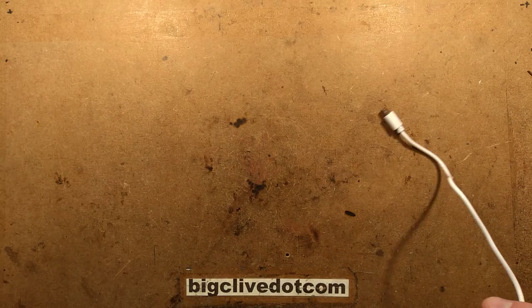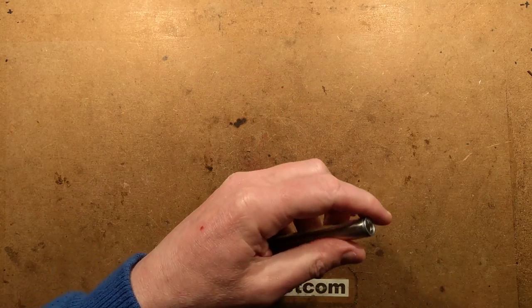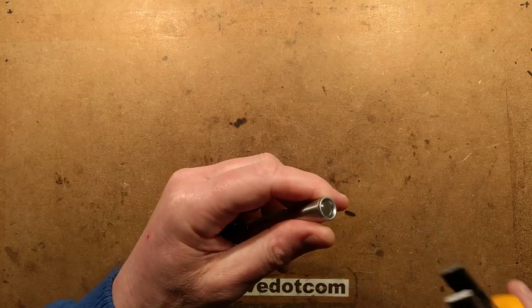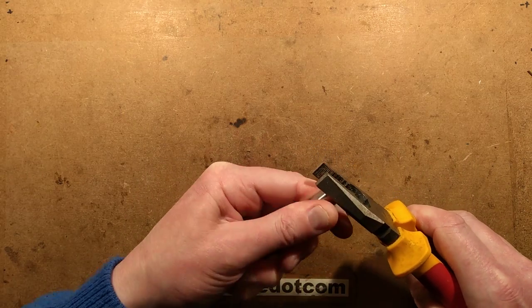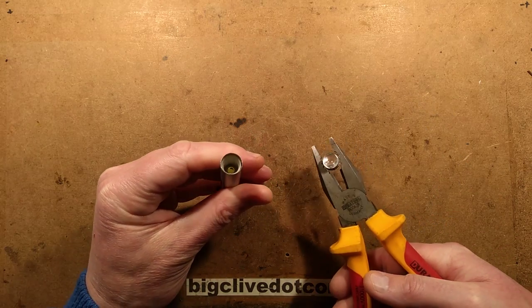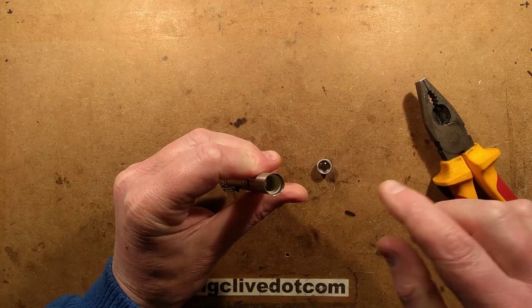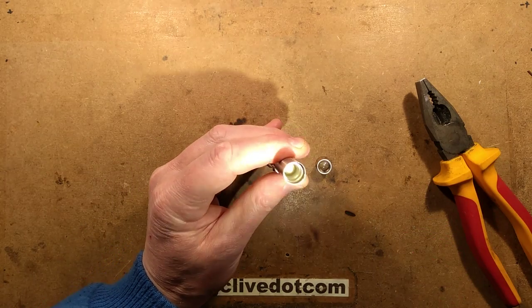Let's take it to bits. I did start taking it to bits before — I wanted to change the LED in it. But having gripped the end and tried to get it off, it wasn't giving an awful lot of access. Let's see what we can do here. Oh, right, okay — so this comes out and there's a little plastic liner in there. Let's get some light down it.